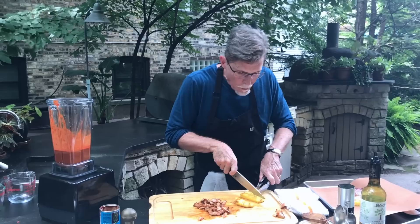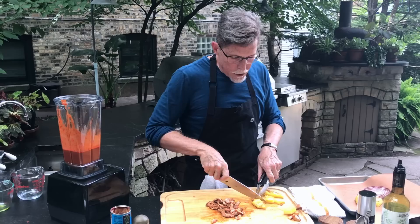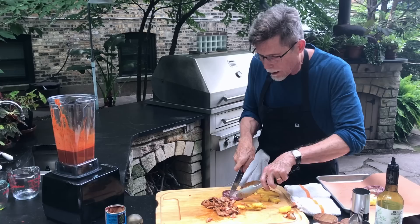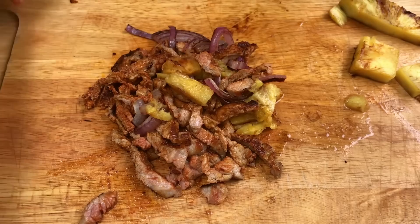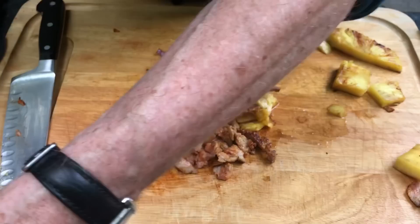We've got our grilled pineapple here — just slices off the whole pineapple. Cut around the core and cut it into small bits. Then the same thing with our onion — cut that into smaller pieces. Toss everything together. If you're going to serve tacos al pastor for a party, that's what I'd suggest: cut up all the meat, the pineapple, and the onion and mix everything together, then start making your tacos.